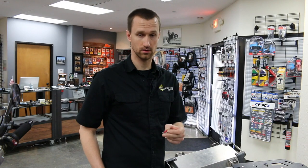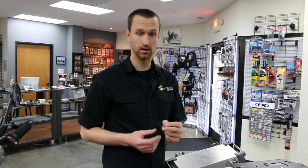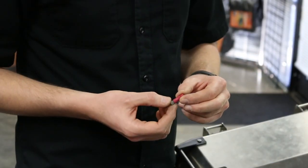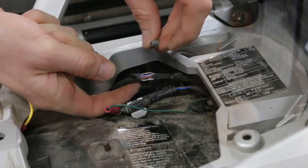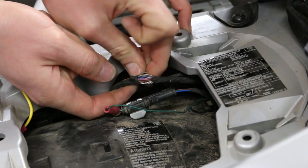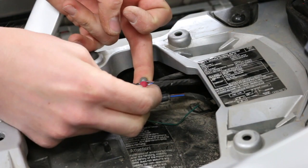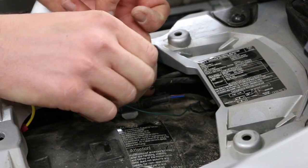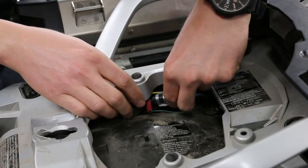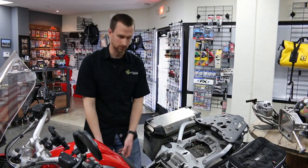Now it's time to connect the trigger wire. One of my favorite connectors for that is a Posi-Tap. The Posi-Tap has a gray portion that unscrews and has a groove to be slid over an existing wire, and then a pointy probe portion that screws onto the wire to give you a secure connection. Now that the trigger wire is attached, we'll move on to connecting the positive and negative leads to the battery.